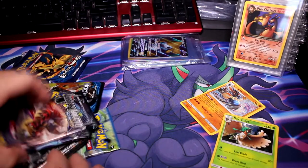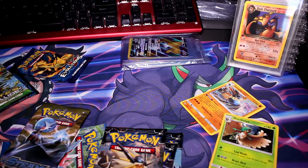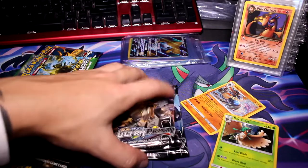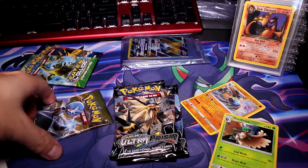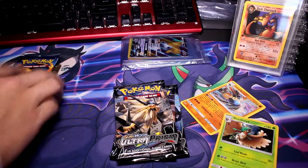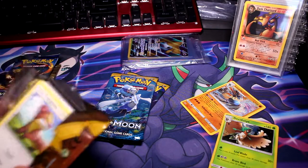Super excited for this. There are three Ultra Prisms, Sun and Moon Base, Sun and Moon Base, Fates Collide, Sun and Moon Base, Steam Siege, and Breakpoint. So you get three Ultra Prisms, three Sun and Moon Base, one Breakpoint, one Steam Siege, one Fates Collide, and then one Evolutions — which we're going to save for last, obviously. Let's go ahead and do Sun and Moon Base first, since that's probably the least sought-after stuff.